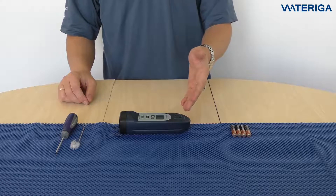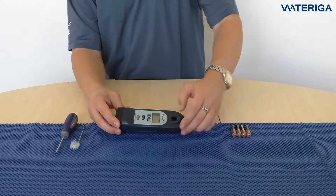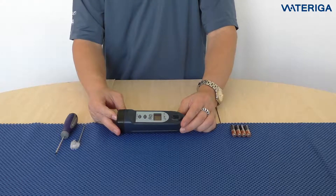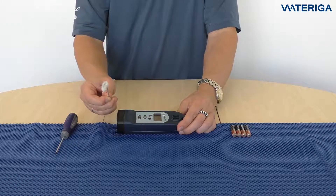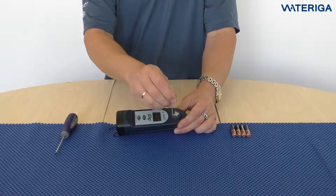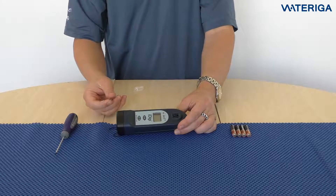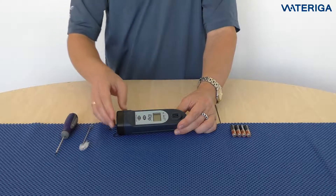The i-Dip comes with a built-in plastic cell that you never have to take out and never have to worry about losing. Use the brush to clean the cell before and after the test session, just like this. Make sure the cell is clean at all times to have the best performance.